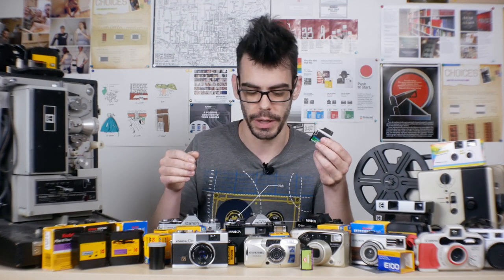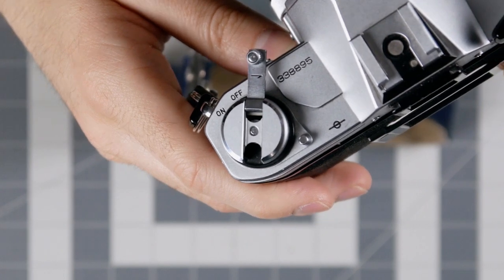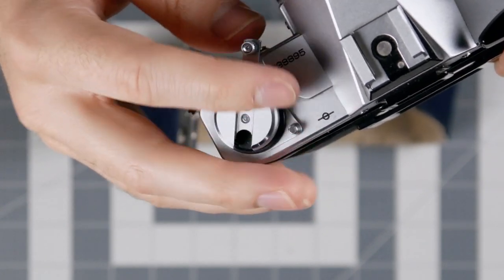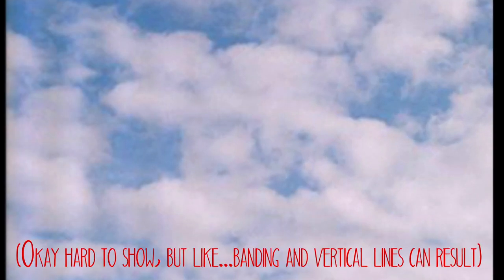Number eight: don't back wind your film. Back winding happens when you accidentally turn the rewind handle in the wrong direction. There's a little arrow on the rewind handle that tells you which way to wind it — wind it in the direction the arrow is pointing, not against it. Winding in the opposite direction forces the film back into the canister wound the wrong way, and you can end up with really strange artifacts on your images when they're finally developed. Always wind in the direction of the arrow.